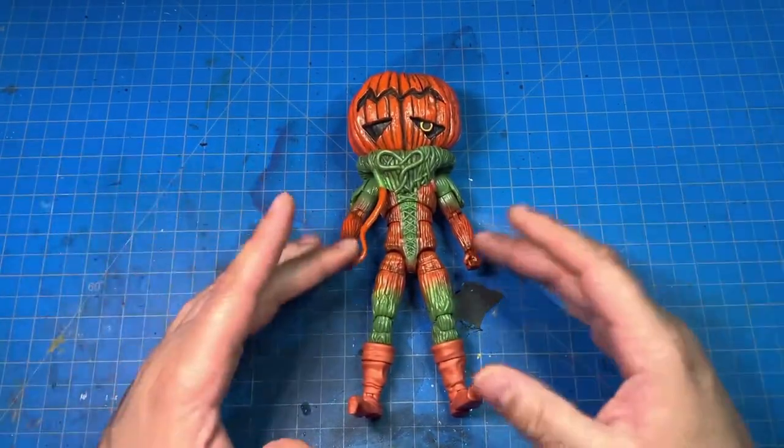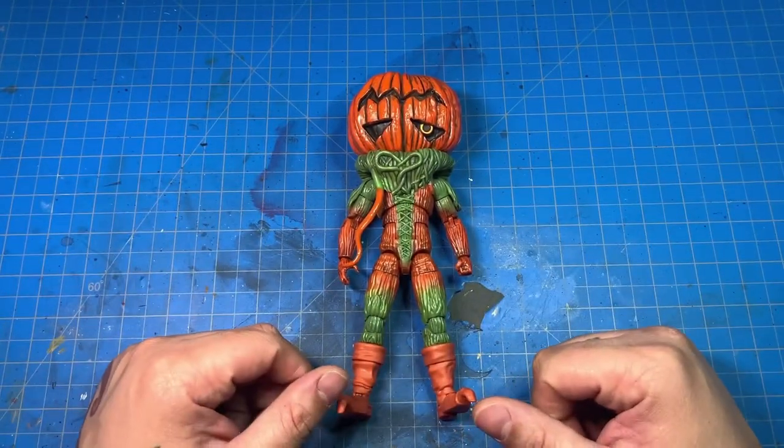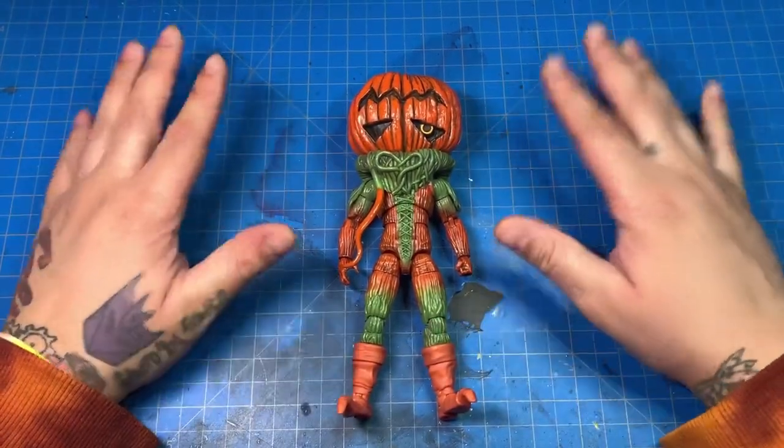Go ahead and hit the subscribe button and notification bell so you don't miss an upload. I don't want you guys to miss out on this. Pumpkin Wrapper here — really solid figure, I enjoyed it.